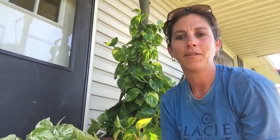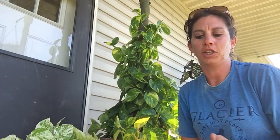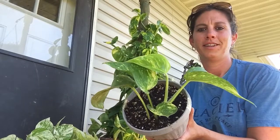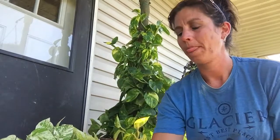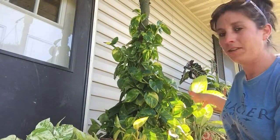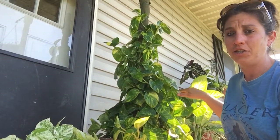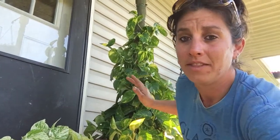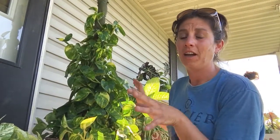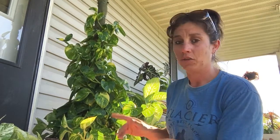Definitely I just want to touch base with you guys and talk about the best plant ever. Everybody wants huge plants — we want them to take up space and look gorgeous. This thing has been sitting outside since spring. Right now you can see the sun here on the end. I move the plant off the side of the house — if I do not move it back, this side will burn.